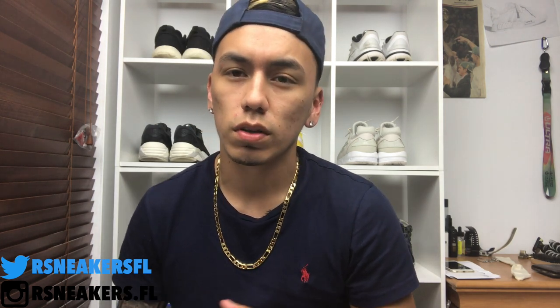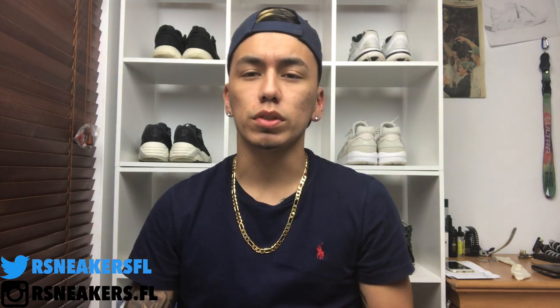Anyways, moving on with today's video. We do continue with the cop or drop series. I'm sorry if I look really tired or sound really slow because everybody's sleeping and I've been busy all day, so this is the only chance I got to record. I kind of just woke up from my nap, so moving on.